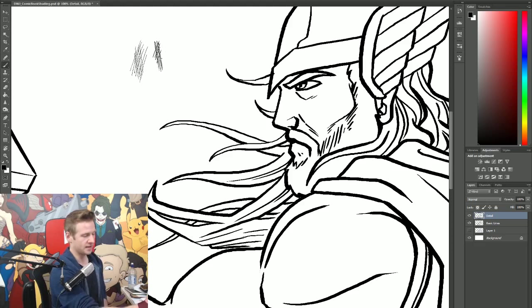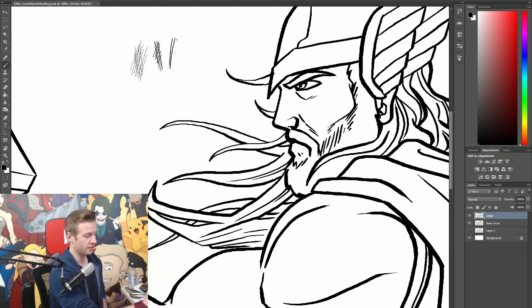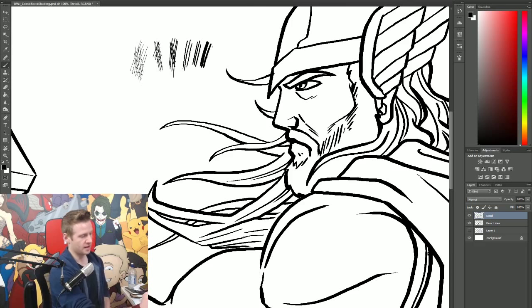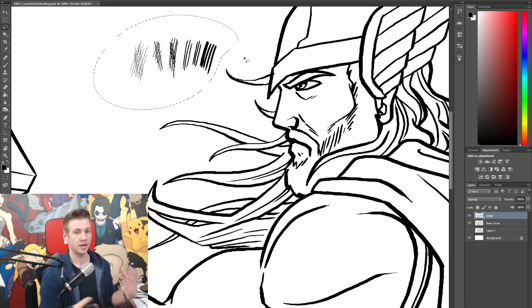So this is what the 0.1 and 0.2 look like, a 0.5 obviously being a bit thicker, and then when we get up to the 1.0, 2.0 and 5.0 things get monumentally thicker. There isn't a lot of shape dynamics — there is some element of control but I've kept it pretty minimal, because the reality is when you're using fine liners there isn't a huge amount of size and shape variation in thickness, since you're using one of a specific thickness.